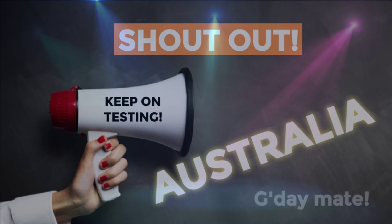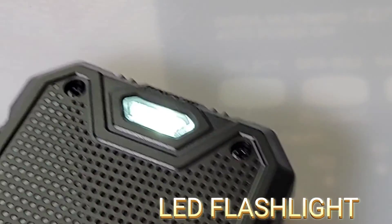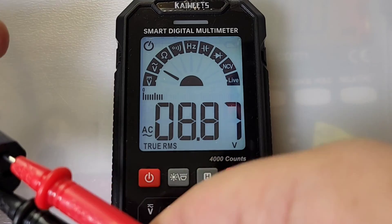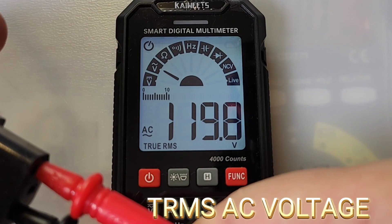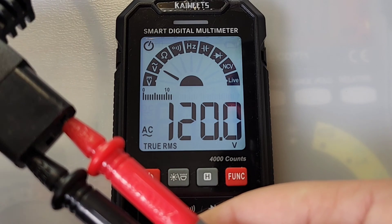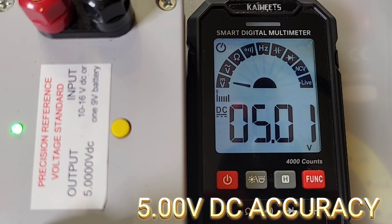There's also a pretty decent flashlight on the back. Alright, we're in smart mode — let's try AC voltage. And there you go: true RMS, 119.9 volts — that looks pretty well spot on. DC accuracy: 5.01 volts.